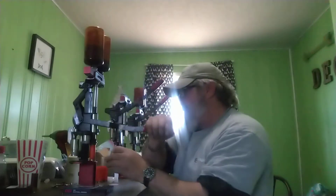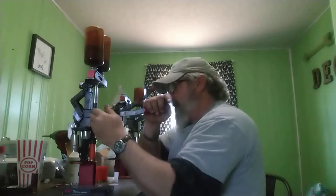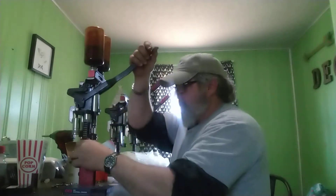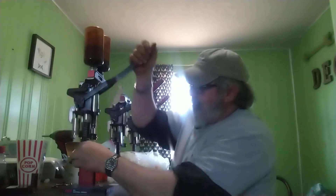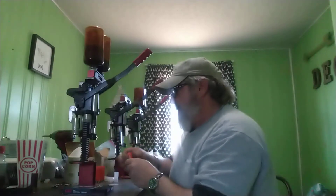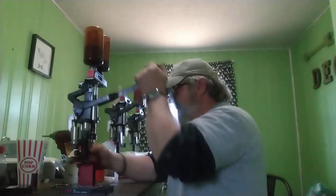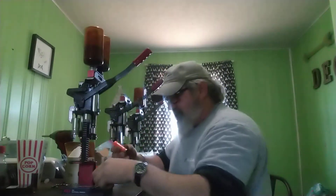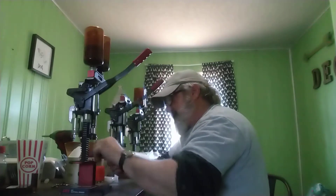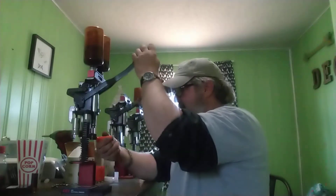I'll just let you know that the cheap ammo we're getting from Walmart is junk. Now if you can get set up like my son's got set up here, that's not long it takes to reload one round. You get busy with it, it's very therapeutic. Especially if you like shooting, it saves you tons of money. And you get a lot higher quality ammunition.